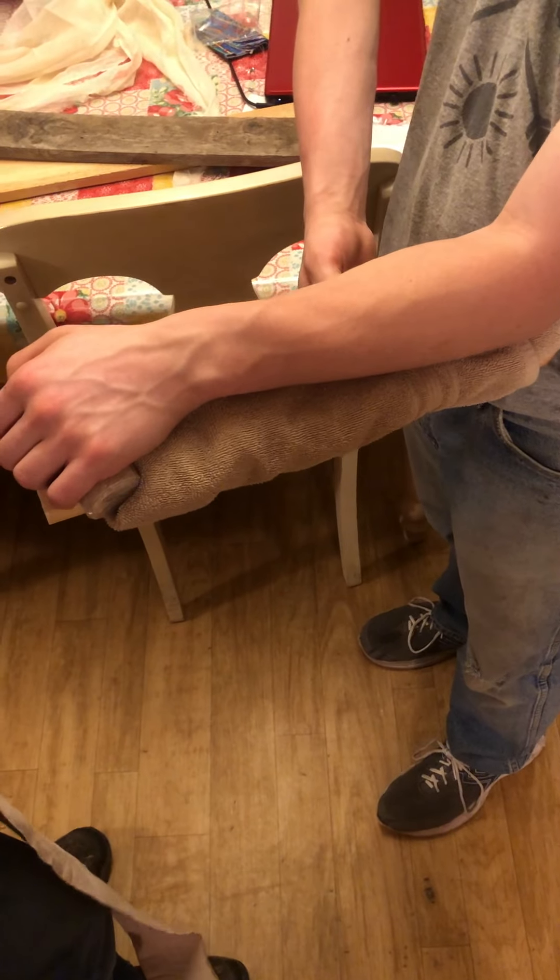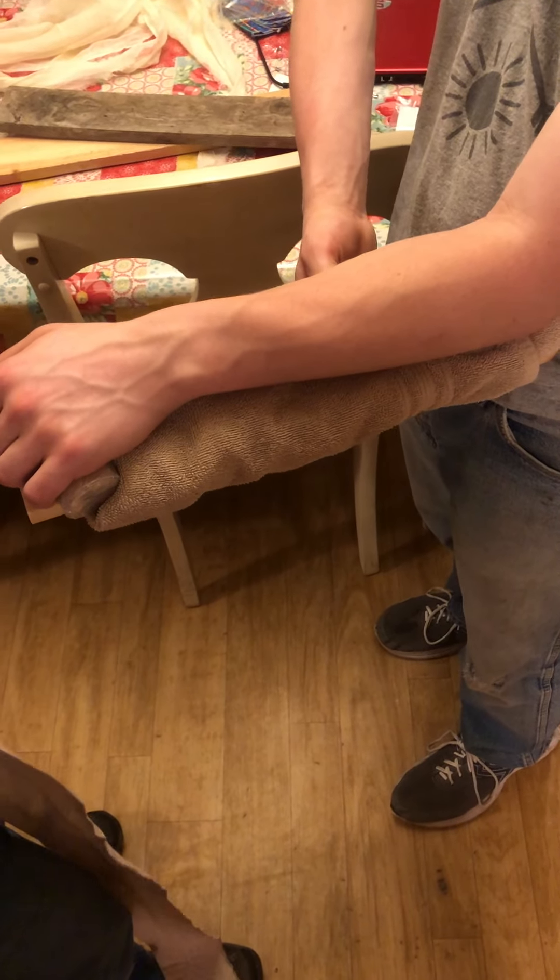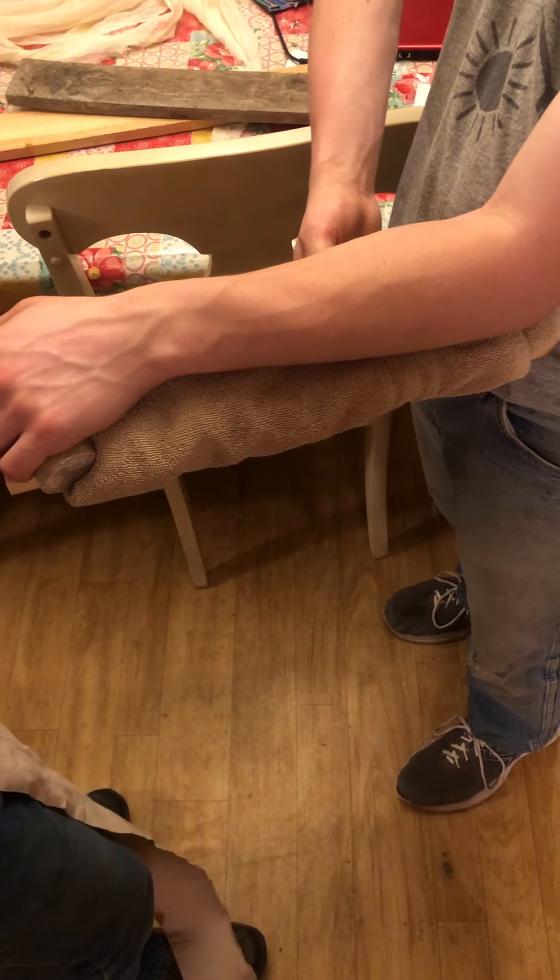Hello, my name is Duncan Elton, and today I will be performing a split on the forearm of my brother.